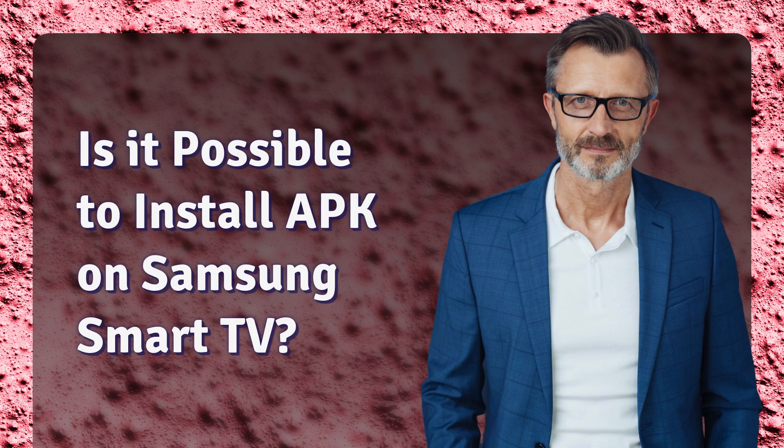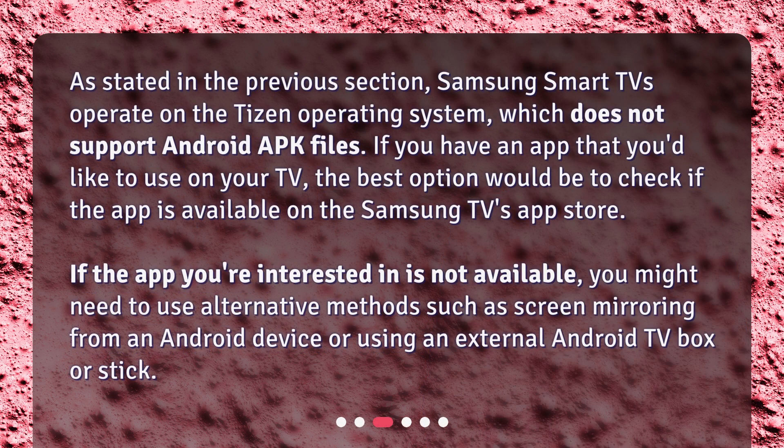Is it possible to install APK on Samsung Smart TV? As stated in the previous section, Samsung Smart TVs operate on the Tizen operating system, which does not support Android APK files. If you have an app that you'd like to use on your TV, the best option would be to check if the app is available on the Samsung TV's App Store. If the app you're interested in is not available, you might need to use alternative methods such as screen mirroring from an Android device or using an external Android TV box or stick.